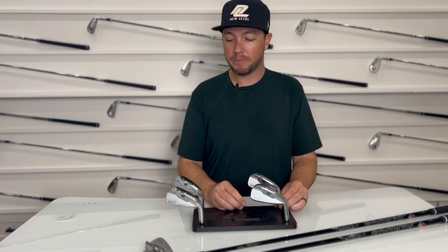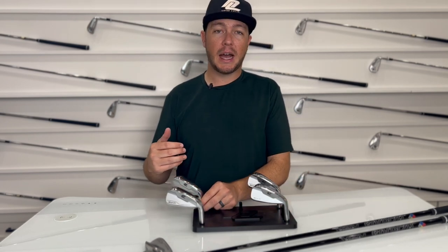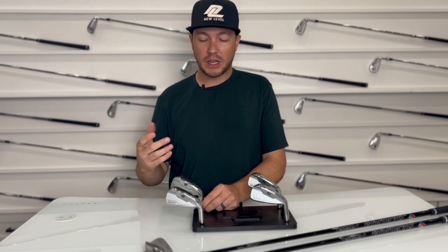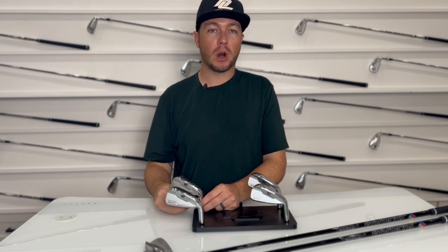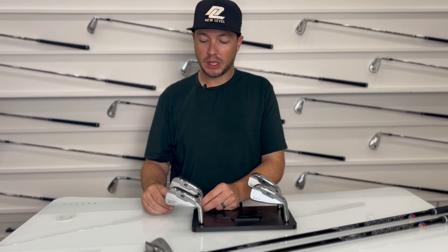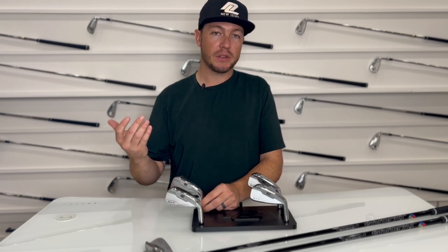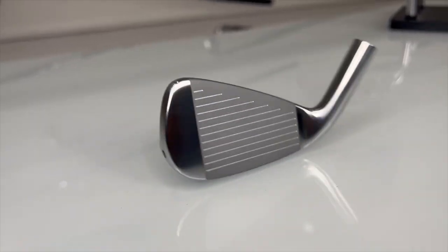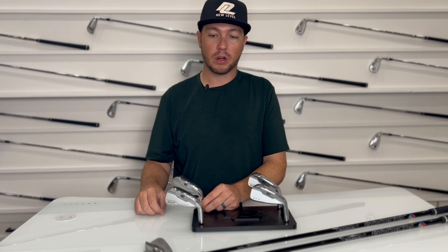Maybe you're looking to launch it a little higher and have it come in soft on some of those longer holes. We offer this in 24 degrees, which is similar to a lot of four irons or even some five irons depending on the brand. This is going to launch quite a bit higher, so if you're looking to land on a green on a par five and stop it in time, the 24 degree is a great option.